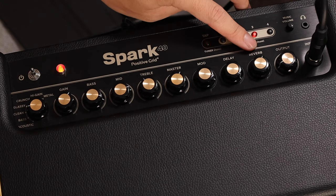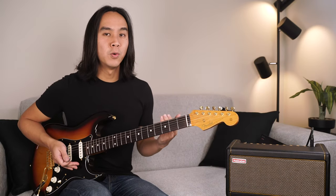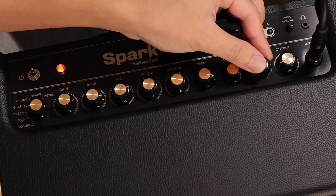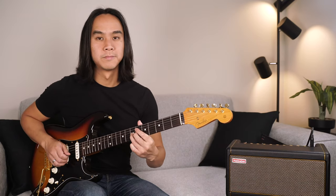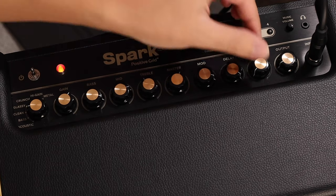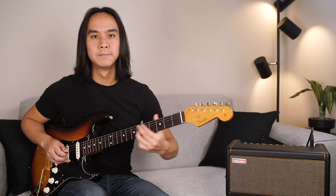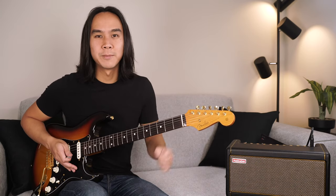Next is the reverb knob, which controls the reverb level of your tone. Adding more reverb gives you an atmospheric sound, but be careful not to overdo it or you'll sound like you're underwater. Taking the reverb all the way up, you can hear it's a much bigger sound — sounds like I'm in a big hall.